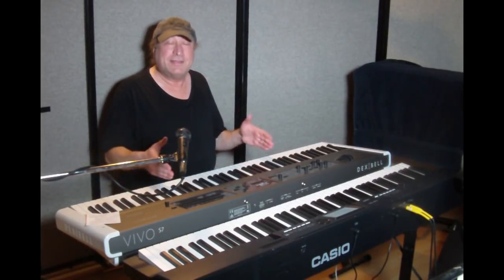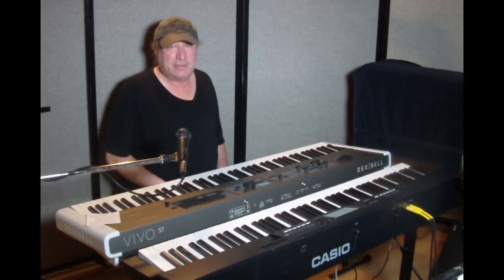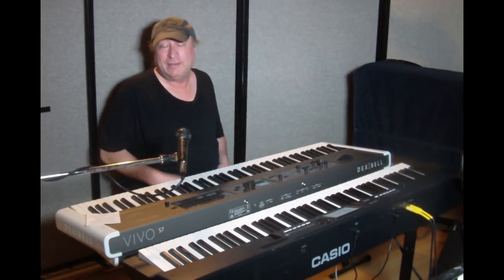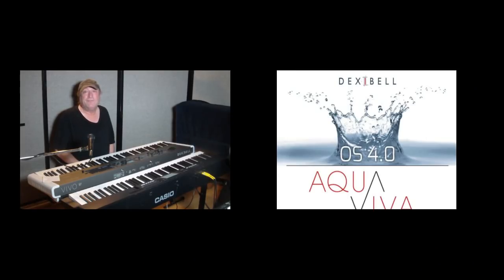Hey everyone, Piano Man Chuck here, and I'm here with the Dexabel Vivo S7. Now I could be here with any other Dexabel product and it would be the same kind of thing, because there is a new operating system that Dexabel released, and it is OS version 4.0, better known by its name AquaViva.